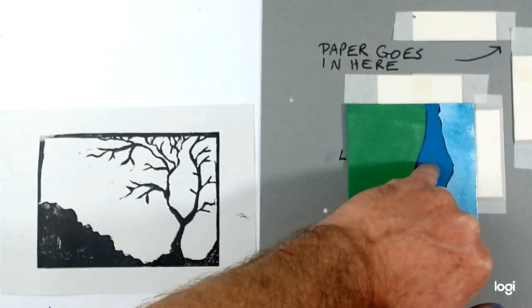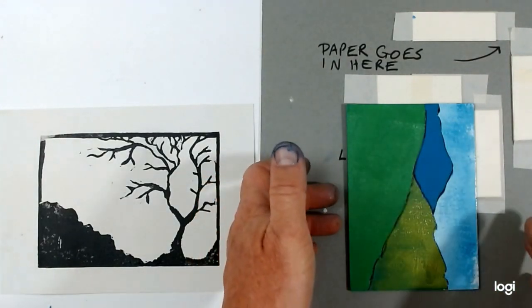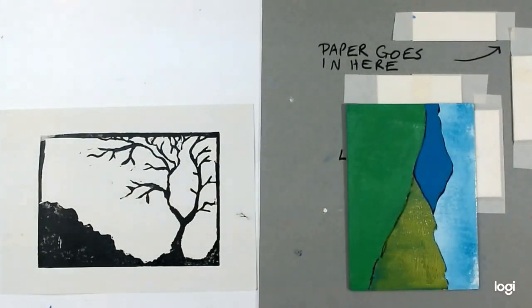Notice that this one I haven't put any colour on at all - I'm going to leave that clear, but I'm still using it as a spacer to help me get this to fit in correctly.